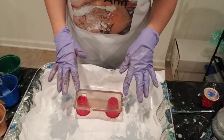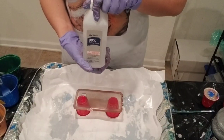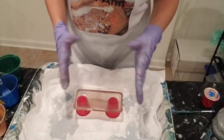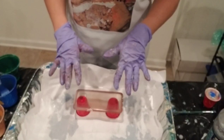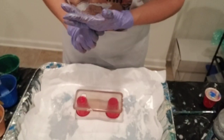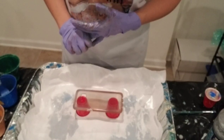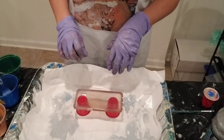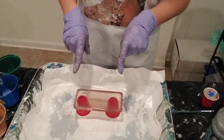I cleaned it up already with just some 99% alcohol to get any grease, oil, or even paint off of there. I set it up and made it level, and I've chosen my colors — kind of wanting to do some blues, coppers, and browns. That's what I'm gonna go for. Let's see what happens.